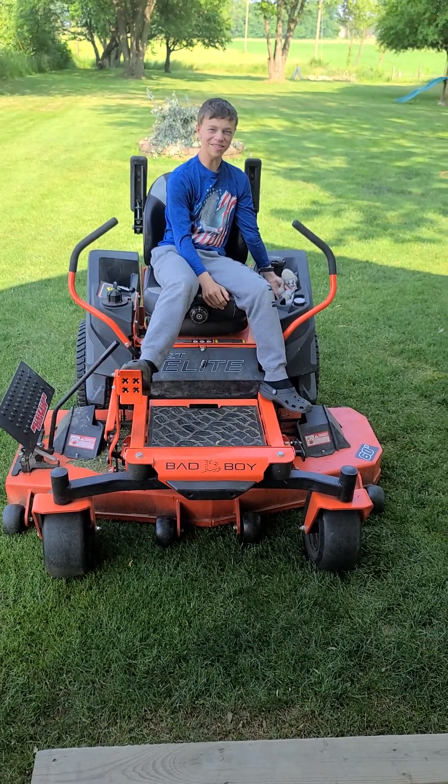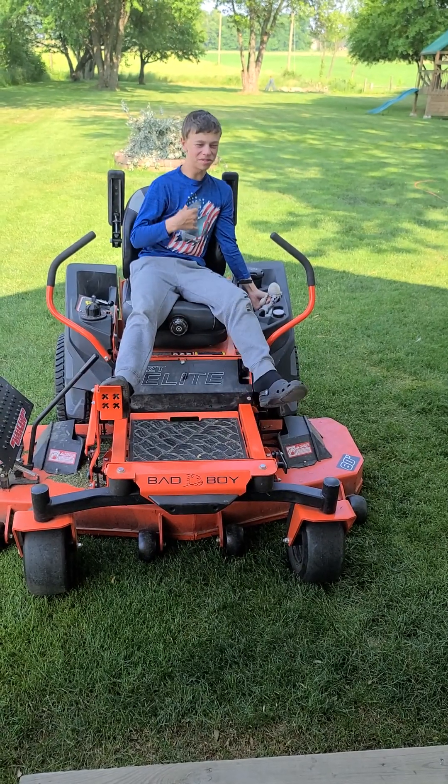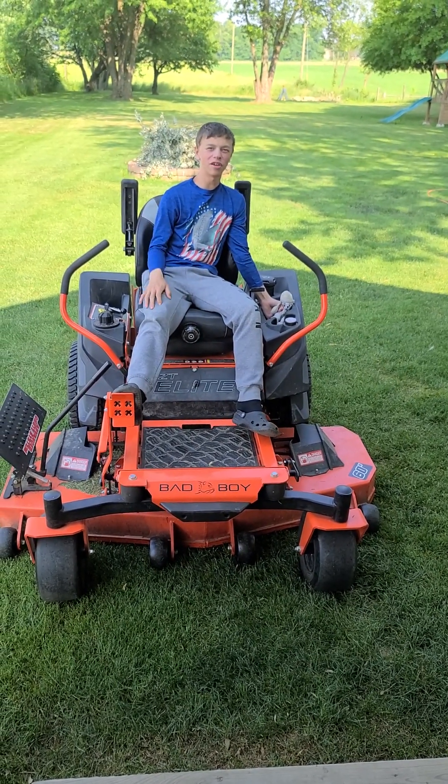Hey folks! Susie here for YSONG CARE! How are you all doing today? Hey guys, YSONG CARE.